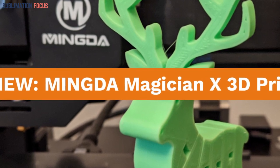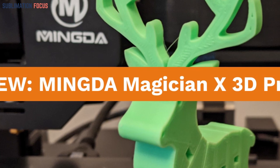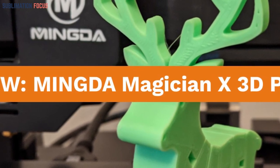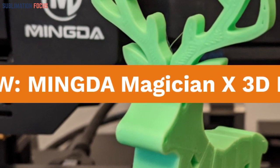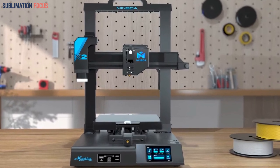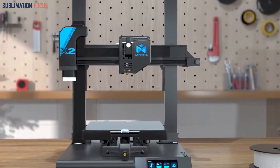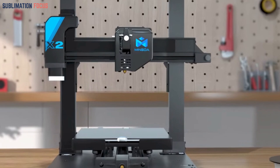The Mingda Magician X2 FDM 3D Printer stands out as a versatile and efficient choice among the best 3D printers of 2024. It boasts an innovative leveling function, equipped with a 16-point smart calibration system that guarantees precise bed leveling. With a simple one-touch operation, this printer effortlessly compensates for any unevenness in the heated bed, streamlining your printing experience and ensuring consistent, accurate prints every time.